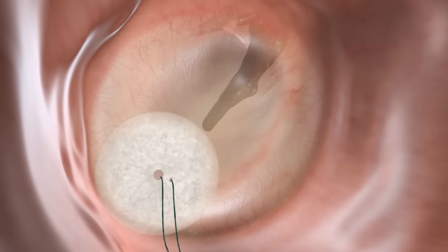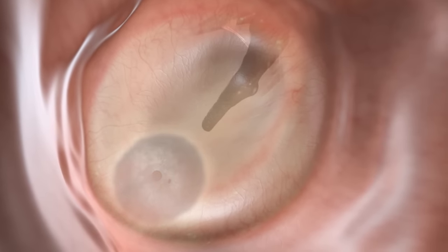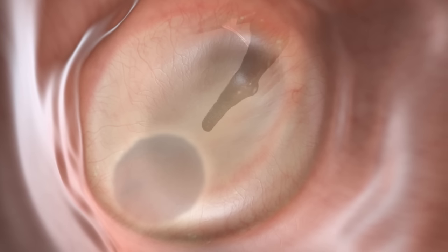During recovery, the biodegradable collagen grafts will function as a scaffold for epithelial cell growth and tissue regeneration, resulting in perforation closure.